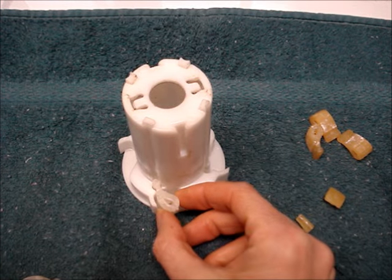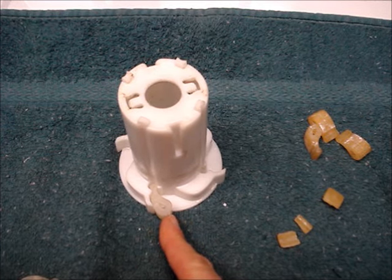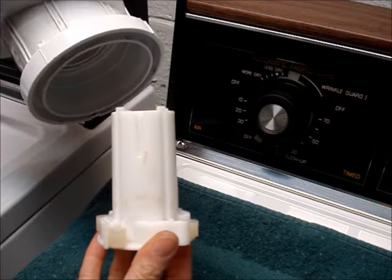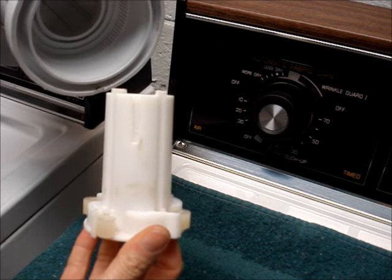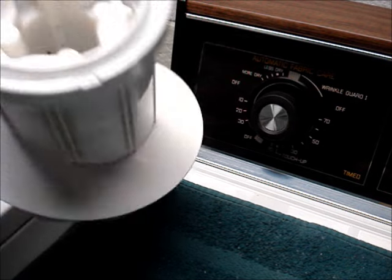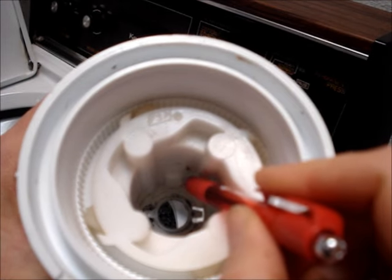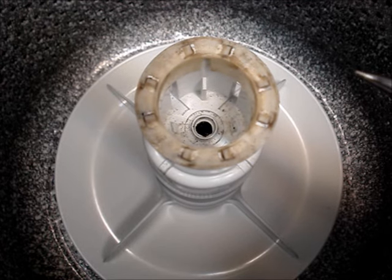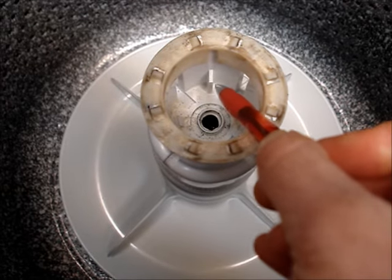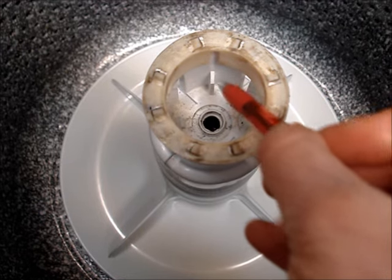Replace the dogs, ensuring that they are placed in the cam correctly. After the four dogs are replaced, reinsert the cam into the agitator. There are two tabs that stick up inside of the cam. Place the top of the agitator onto the bottom piece and line up those tabs with the little posts that stick out on the bottom part of the agitator.